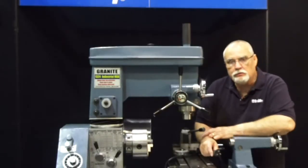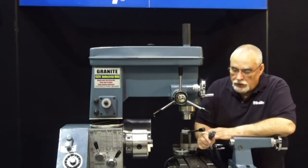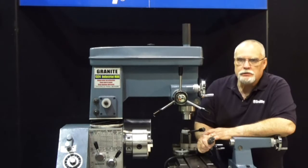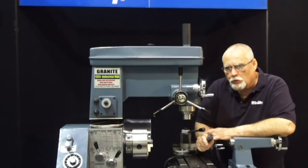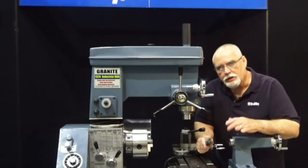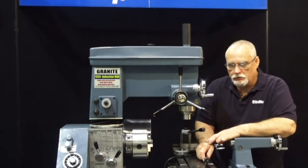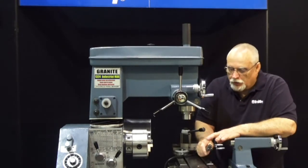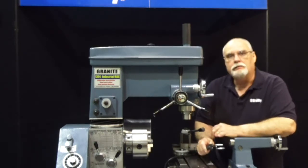Now that you know how to purchase the proper outlet for your machine, these machines will run off of a 15-amp breaker. We recommend a 20-amp breaker, so that if you're going to run a work light, a radio, or something else, you're not taxing your outlet to the maximum. So a 20-amp breaker for the 110-volt or the 220-volt, either one.